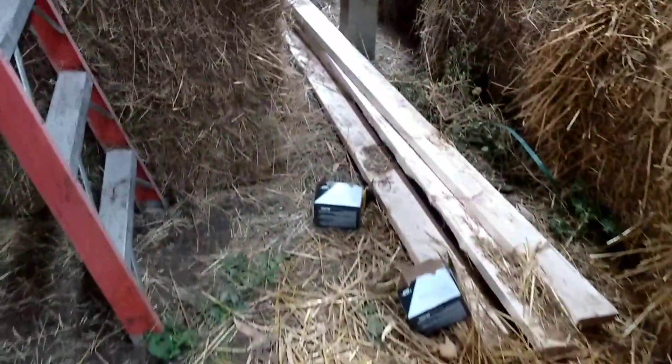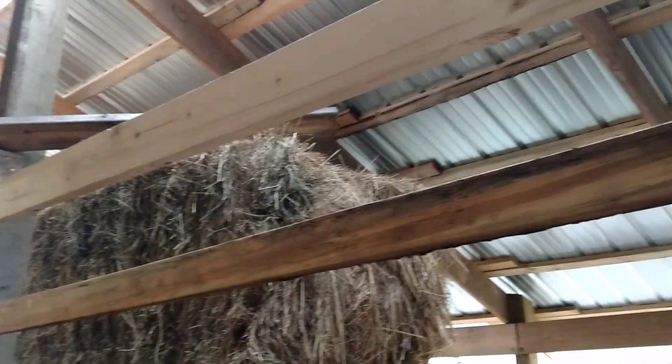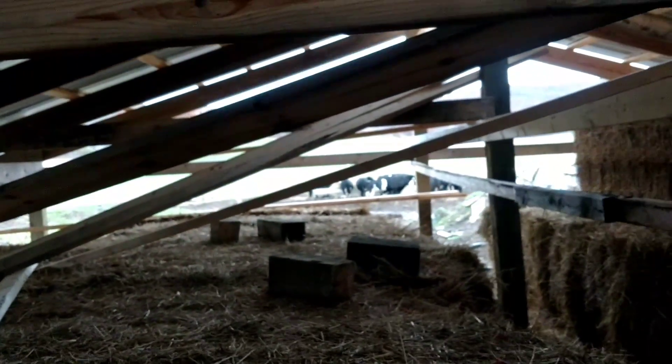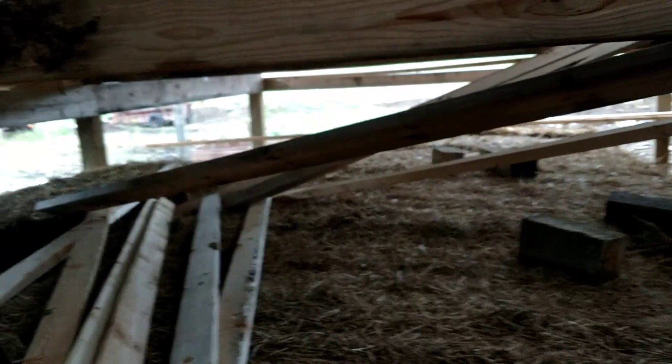All right everybody, friends near and far — as you can see, the roof is all on. Today is Saturday, it is four o'clock. I had my pasture walk this morning, it was cold and windy.